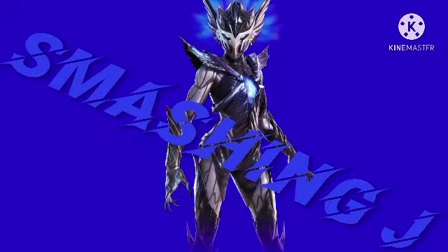Smashing J. Hello everybody, welcome back to another video. Today I'm gonna be showing you how to record Nintendo Switch gameplay without a capture card for your YouTube channel.